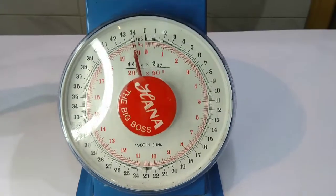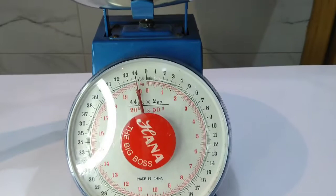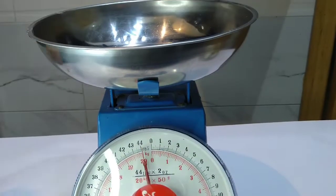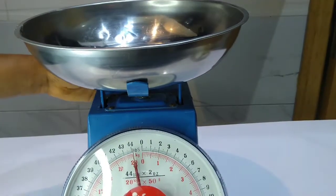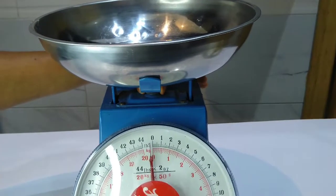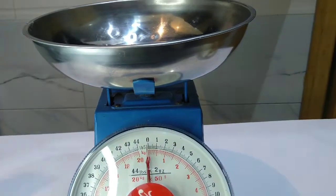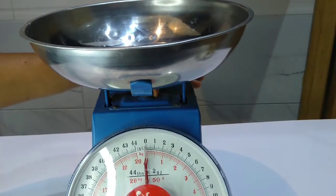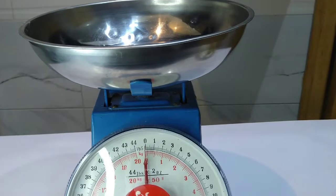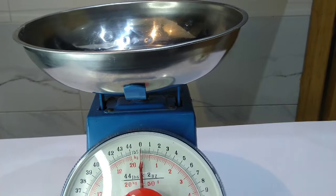Let's show you how to take measurements using both the measurement scale and measurement cup. First of all, you place the bowl you'll be using for the measurement on the scale, then you zero the scale by adjusting the knob. Please, while taking measurements, do not view from the side — ensure you stand facing the scale so as to get a perfect reading. Now that the scale is on zero, you can start pouring whatever you want to measure into the bowl.